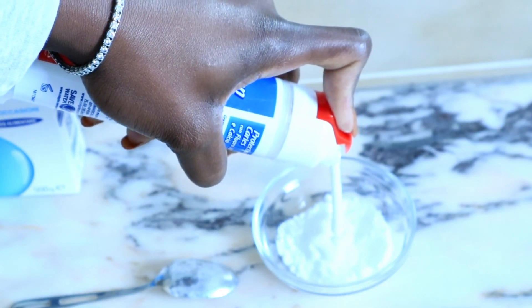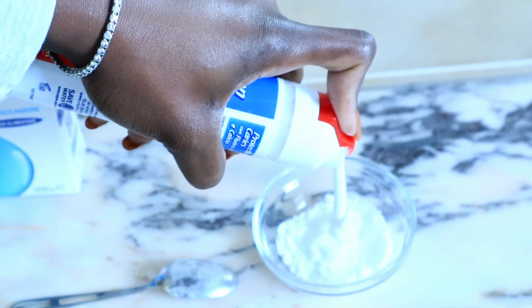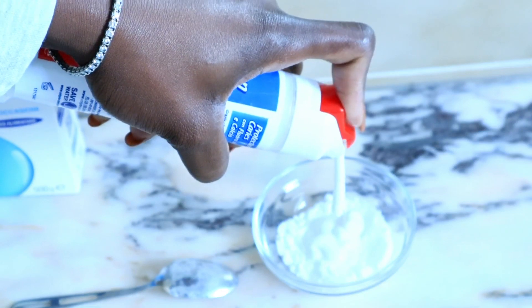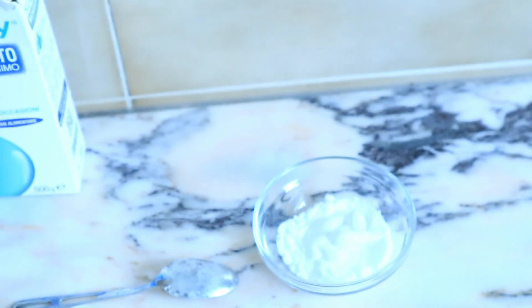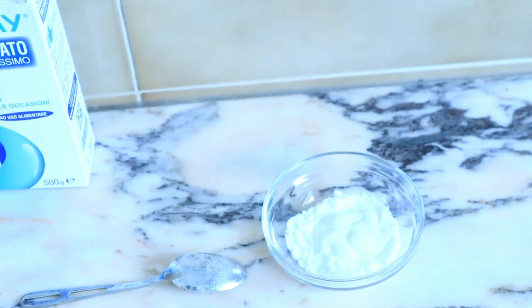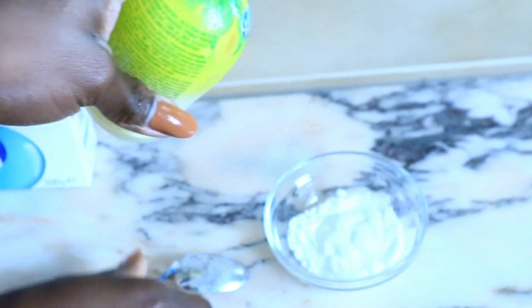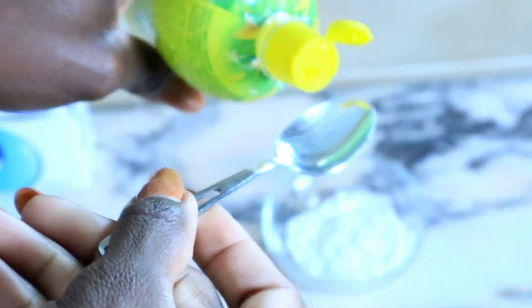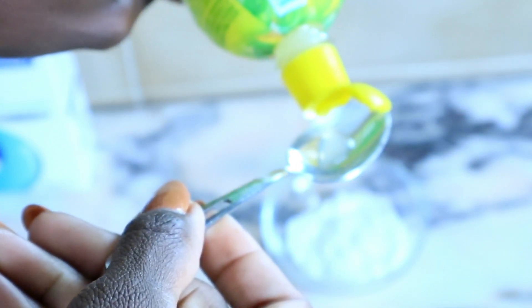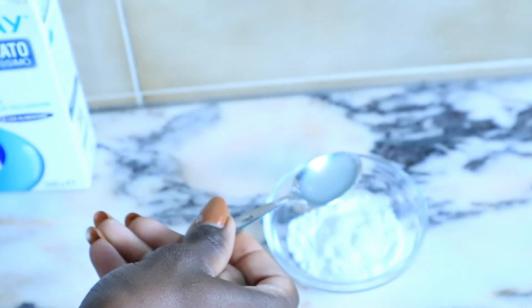I highly recommend you use it for three to four days. After having your shower, trust me, you will see a very huge difference. Dark skin can suffer from hyperpigmentation, especially in that kind of area — you don't want to feel unsure of yourself. This is super affordable, very easy to get, and very easy to make.